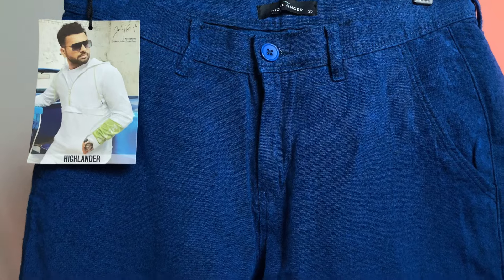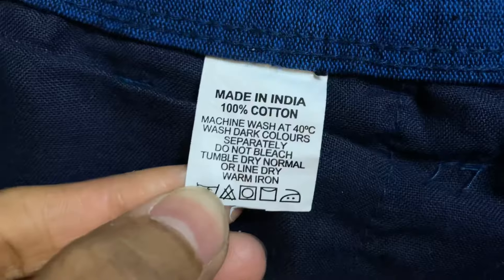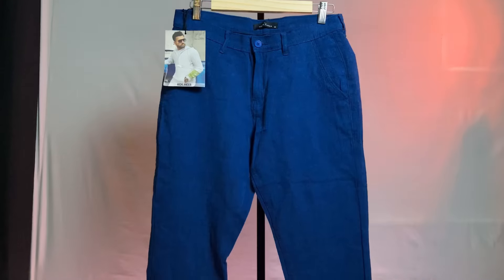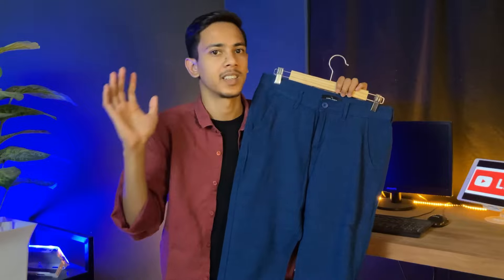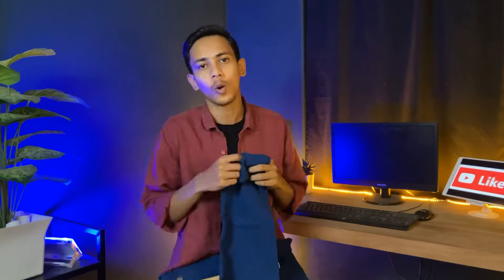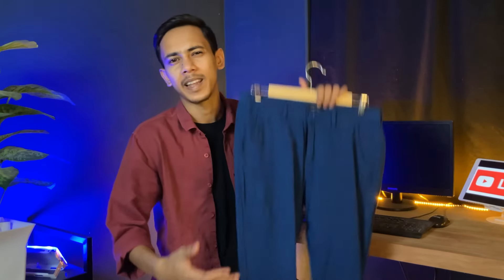It is royal blue — I would say pure royal blue, because it has a black texture on top. It is not a solid plain color; there is a subtle texture pattern. The thickness is a little more than usual. In hand it feels very soft. It is breathable, so it is ideal for warm weather. The tag price is Rs. 1500, but I purchased it for only Rs. 440. So go and buy it before it goes out of stock!